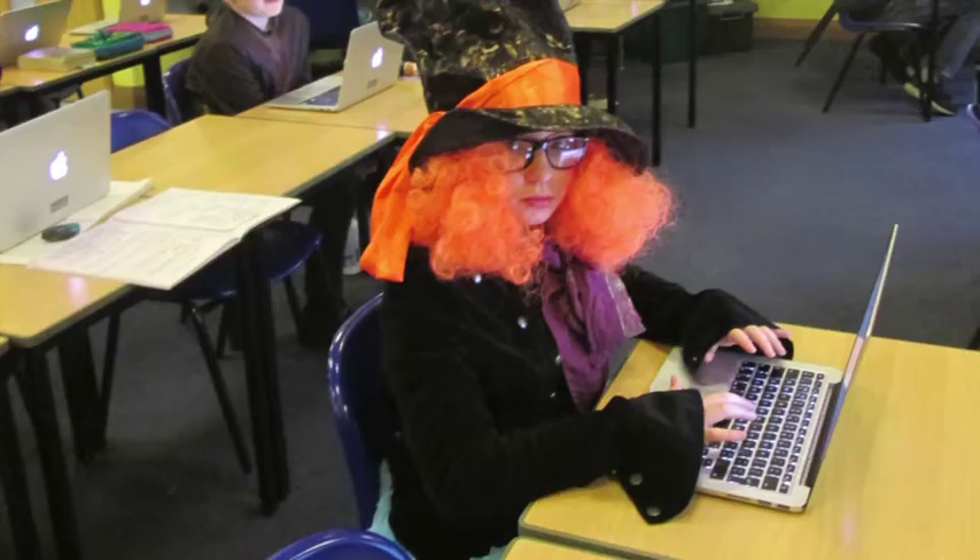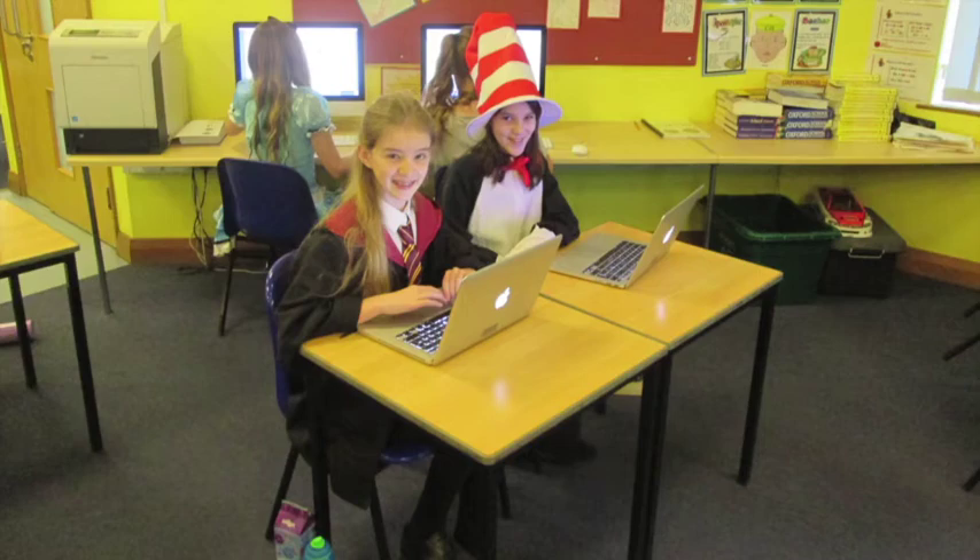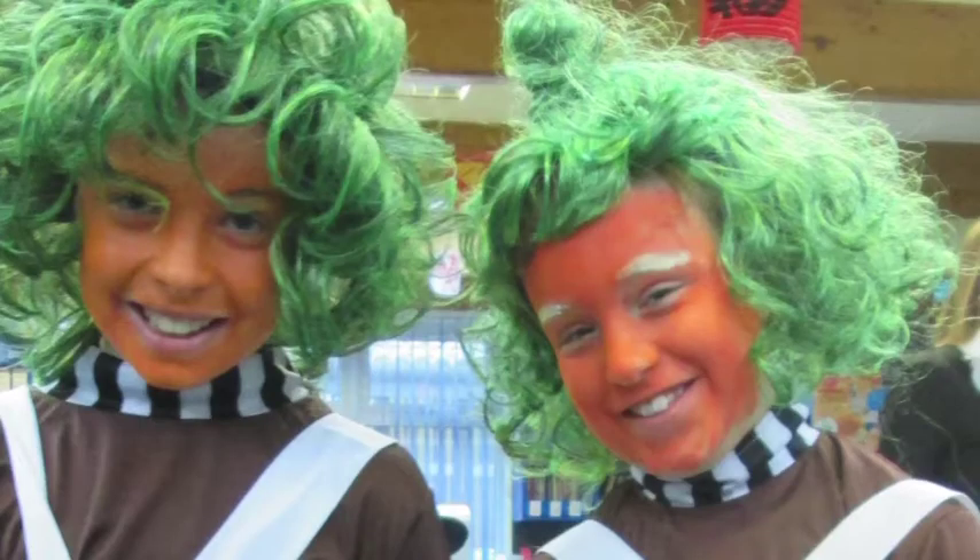At the end of Book Week, we dressed up as characters from books. The school looks rather funny.